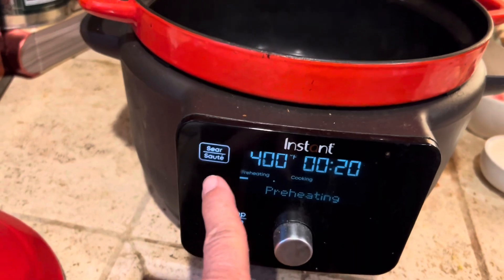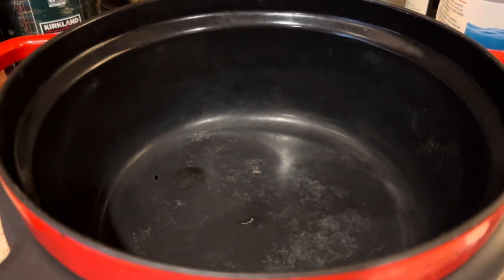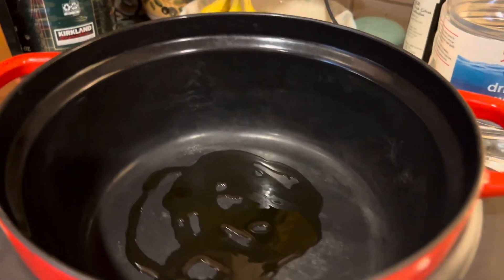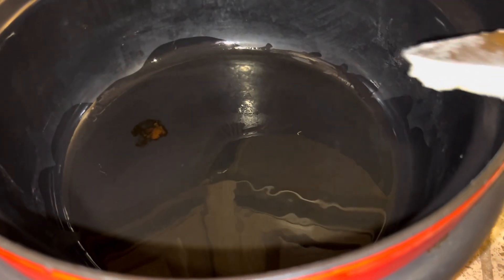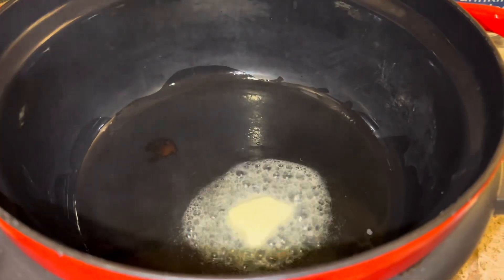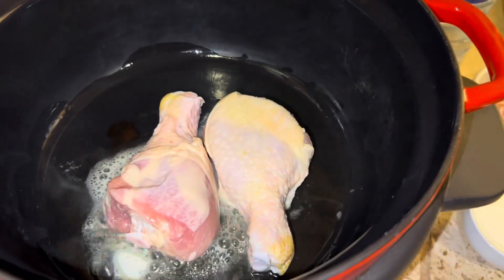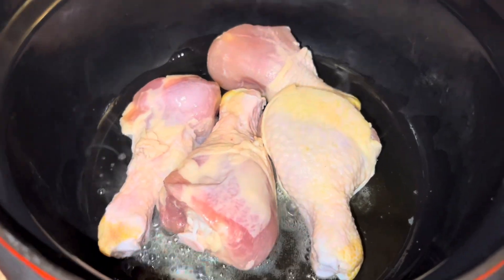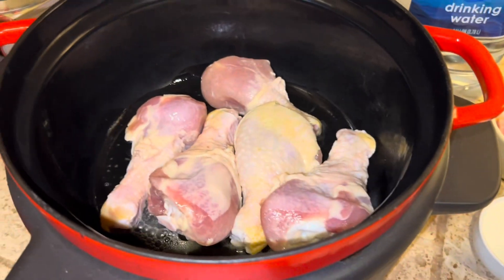I've preheated my pot to sear sauté and I'm going to add a little bit of olive oil. Once it's nice and warm, I'll add the oil and then some butter, because I like the flavor it imparts. We have salt and peppered our chicken legs, and we're going to sauté those — adding them right into the butter and oil.